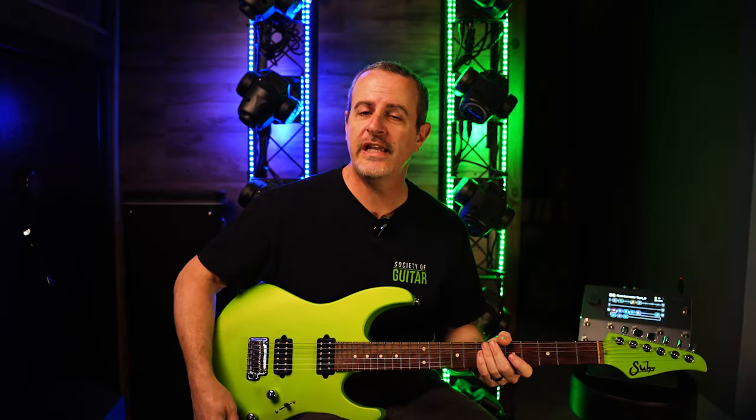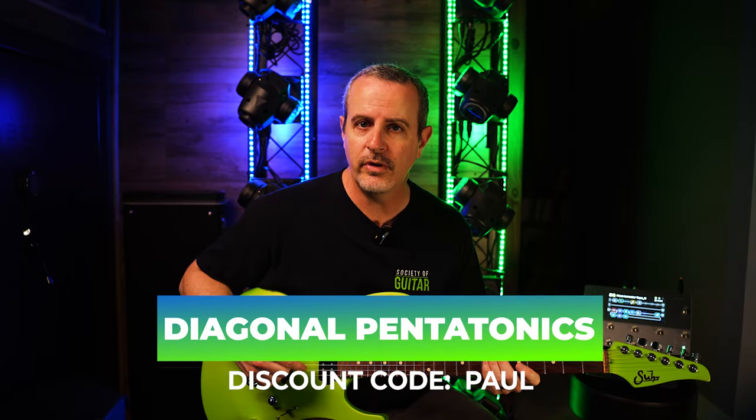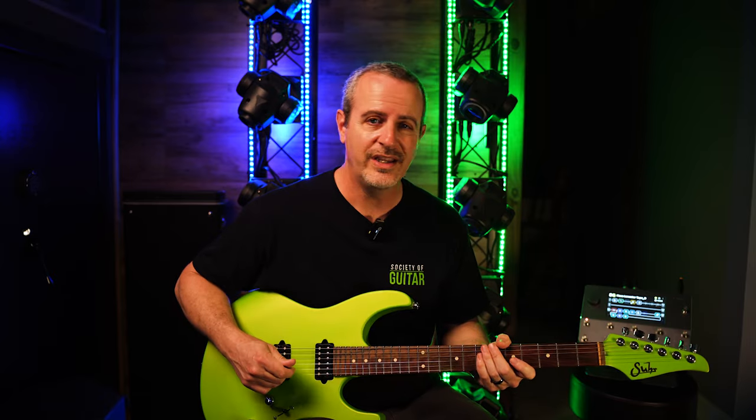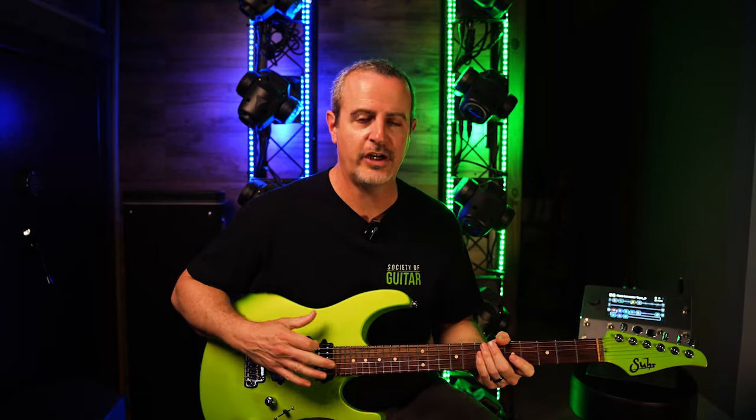That's your quick tip for today. If you really want the ultimate course on that particular pattern, my friend Daniel Seraph has a course on his website that is phenomenal. You can go down in the description below, and if you put in Paul, you'll get a discount of 40% off of his course. It is the most thorough course on this concept if you're looking to play more minor pentatonic shapes that are non-standard.